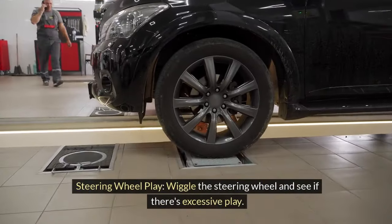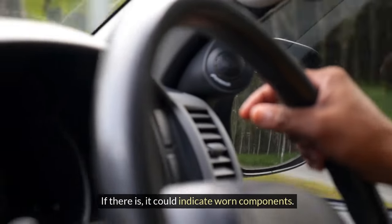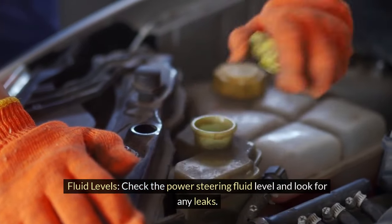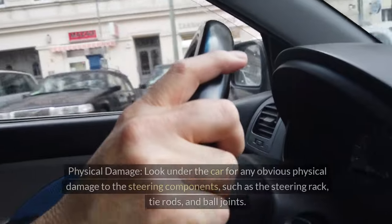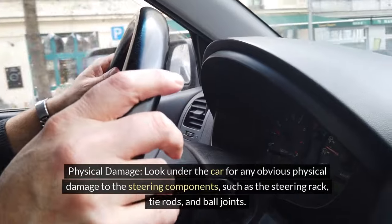Here's what to check during inspections: steering wheel play — wiggle the steering wheel and see if there's excessive play, which could indicate worn components. Check fluid levels — inspect the power steering fluid level and look for any leaks, as low fluid levels can lead to steering problems. Also look under the car for any obvious physical damage to the steering components.